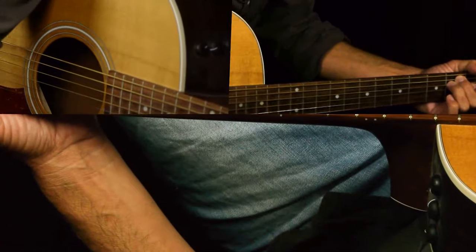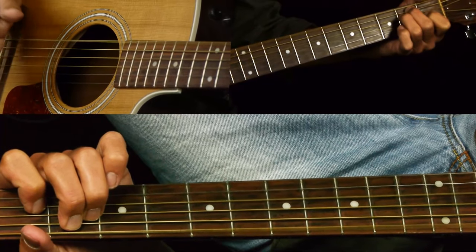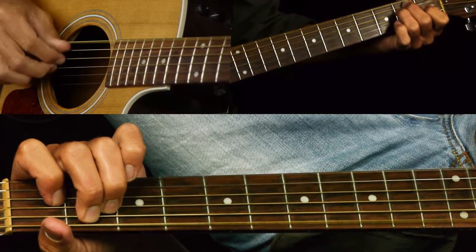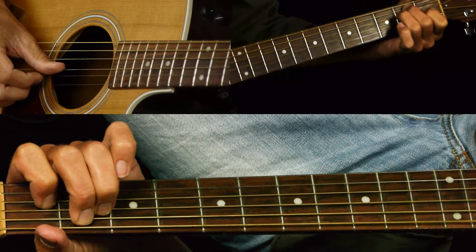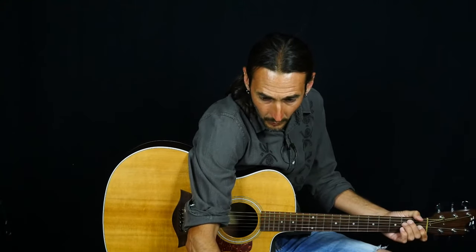We just have that last bar to finish off — then low E, then our little double stop. And then it just repeats the verse. Let's go through the verse one more time, nice and slow. It's tough — playing the melody and the bass and all the chords together. It's basically a chord melody tune. It's hard to do, so it just takes time. You've got to take it a bar at a time.